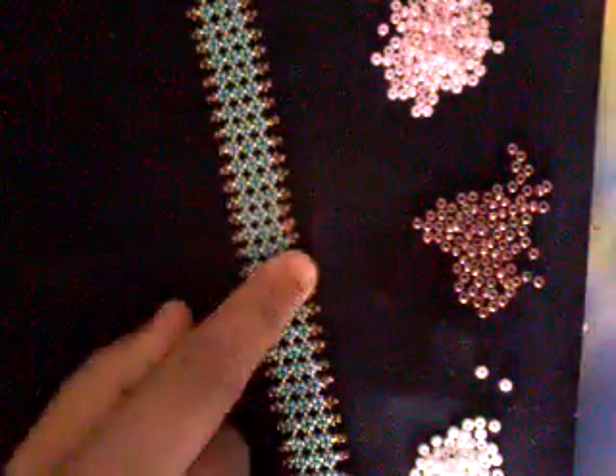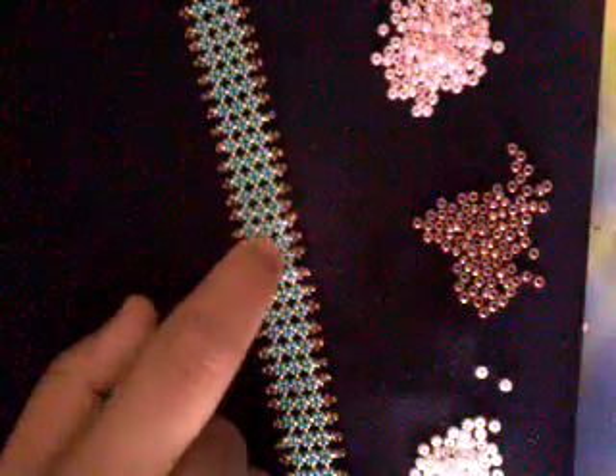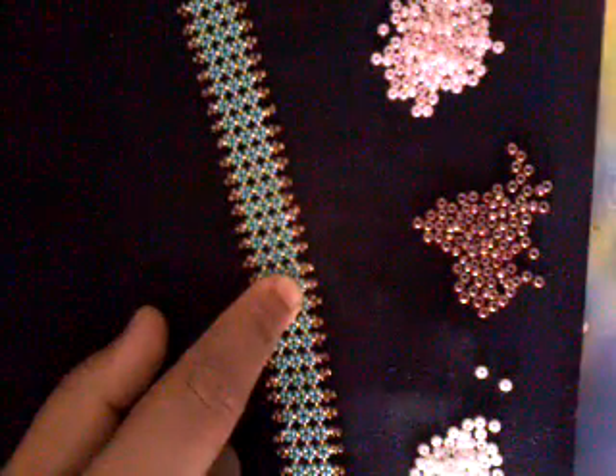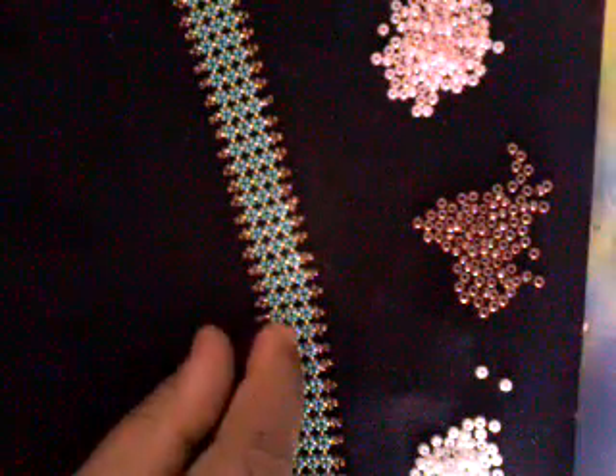In my first tutorial on African Pondo Stitch, I will be showing you the basic stitch. In the next two tutorials, I will show you how to use multiple colors in the Pondo Stitch, as well as how to decrease the amount or how to make it just in one line.